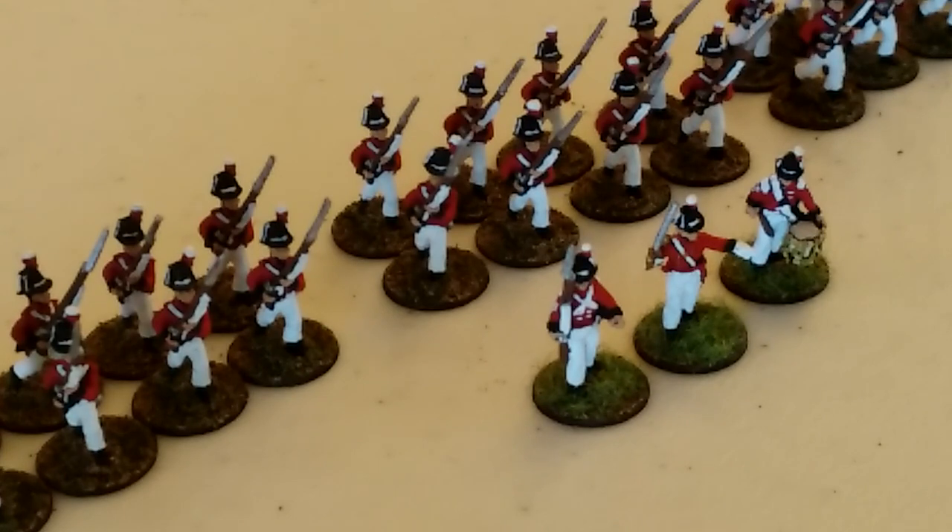Since we're here looking at my Royal Marines, we'll go ahead and talk about these guys. I have the entire force painted up. The only thing left to do is those 24 Marines in front - they have their bases sanded with grit, but I need to put the grass on them. The three command figures - the drummer, officer, and sergeant - already have the grass on their bases.